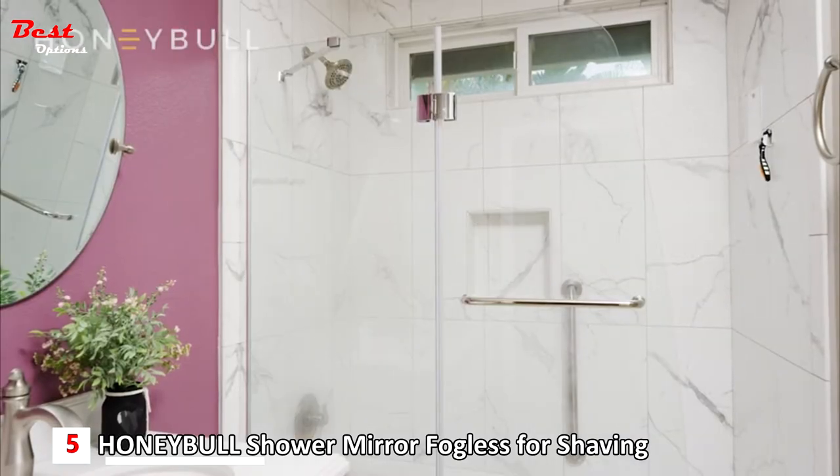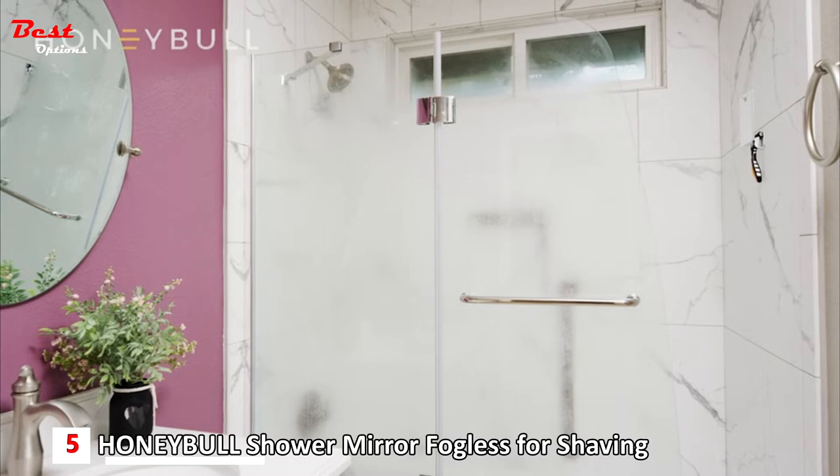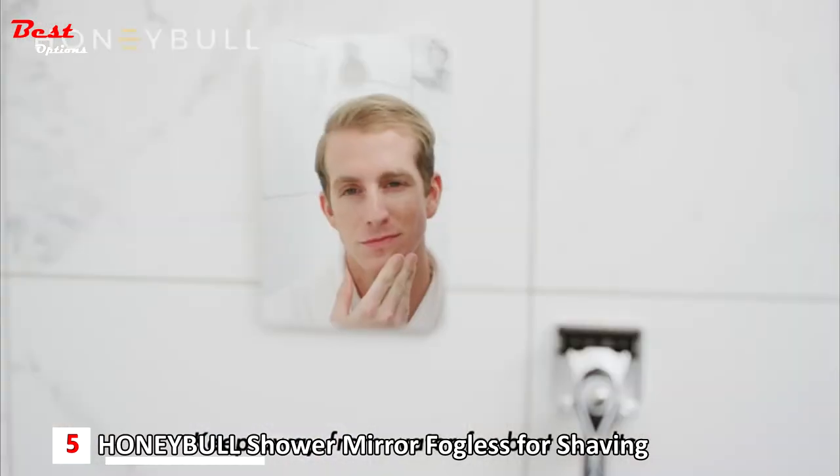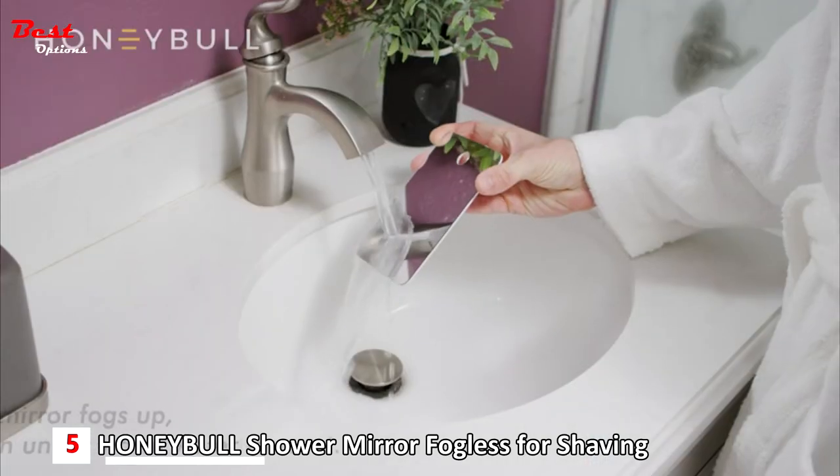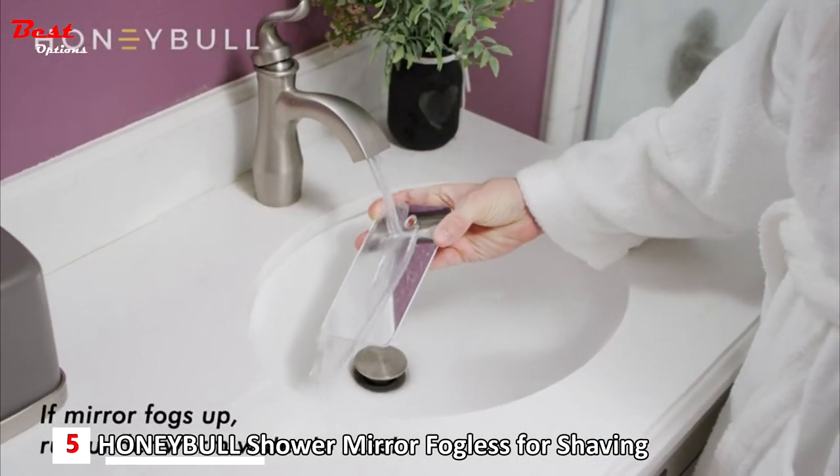The mirror's anti-fog coating keeps it fog-free in steamy showers. For best results, keep it away from the water. If over time the mirror does fog up, simply run it under warm water to reset.